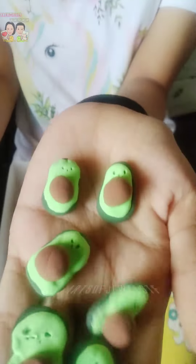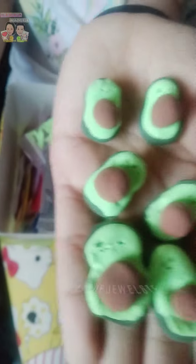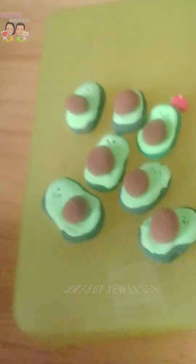Let's make something using air-dry clay. I made some mini avocados using clay. I made some mini strawberries and tomatoes too.